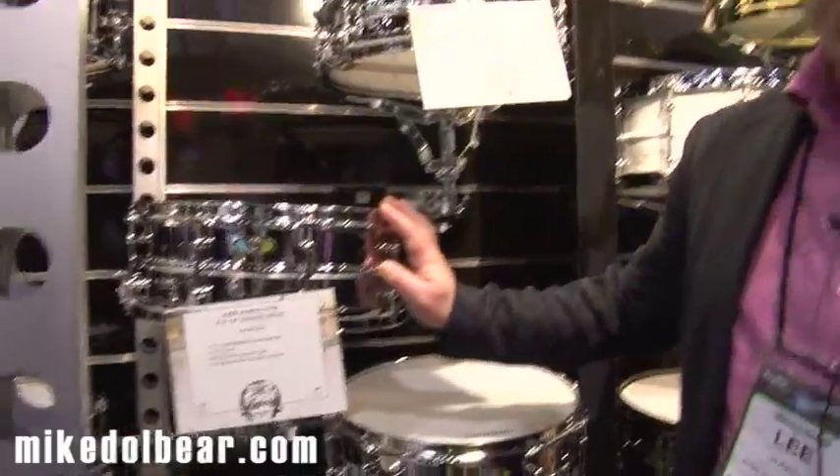All those snares are available around the £200 price point, apart from the largest size which is a little bit more at £250.